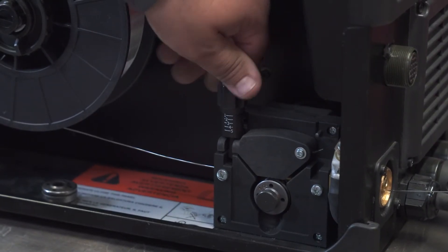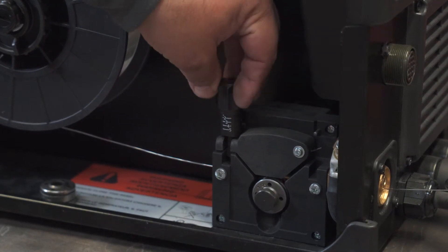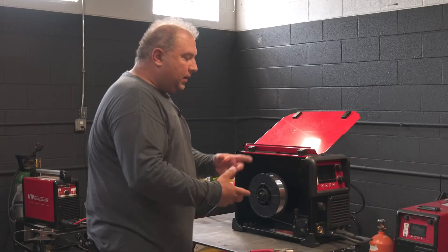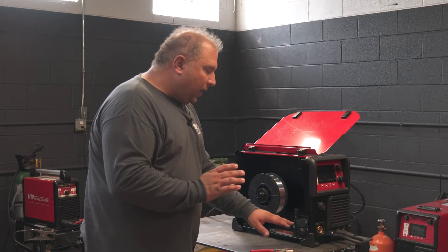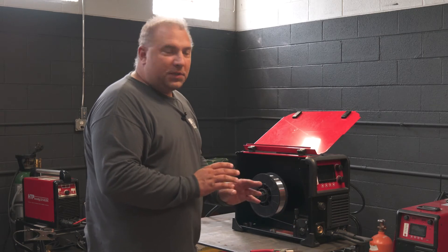Your drive roll tension here should be around 1, no more than 1.5. Later on, as we install the welding gun and do a function check, we ideally want the wire — if there is a problem — to spin the wire feeder rather than crinkle up and bird's nest.